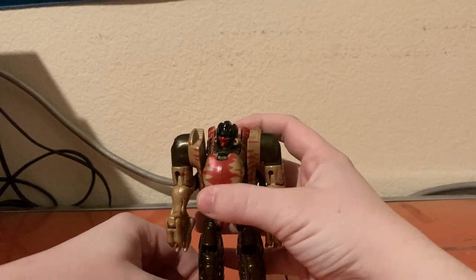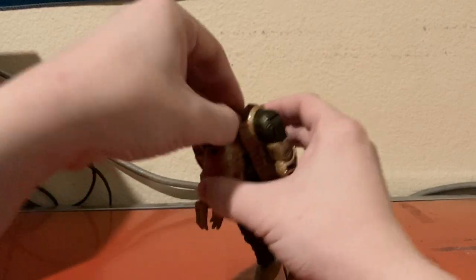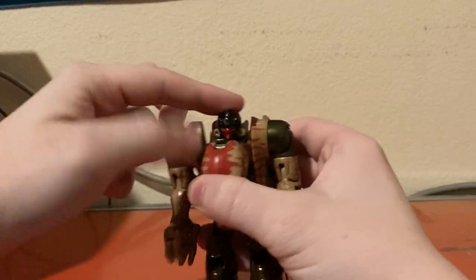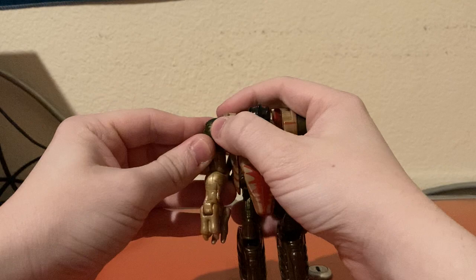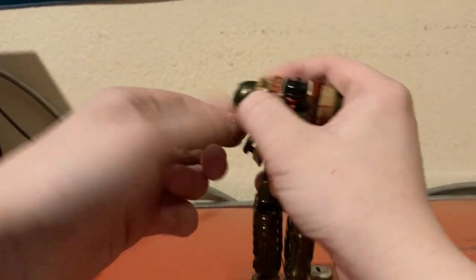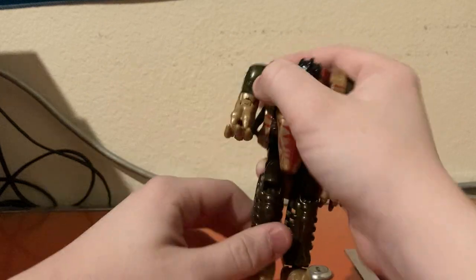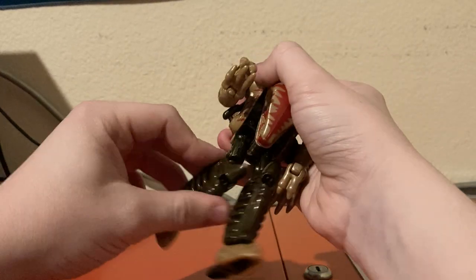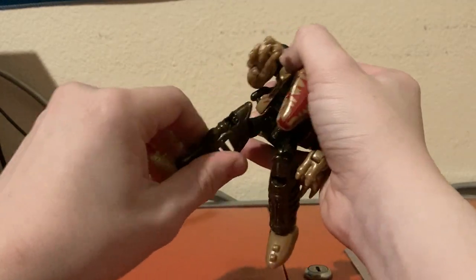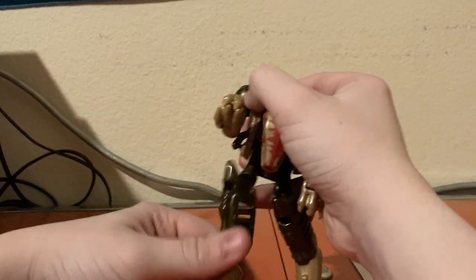He has a little bit more articulation now. His head can make a full 360 degrees — he can look up somewhat but can't really look down. He can rotate at the shoulders and go in and out. His claws can open and close. He can bend at the elbow. His legs are on a ball joint, and he can bend at the knee. He also has a bit of foot posability.